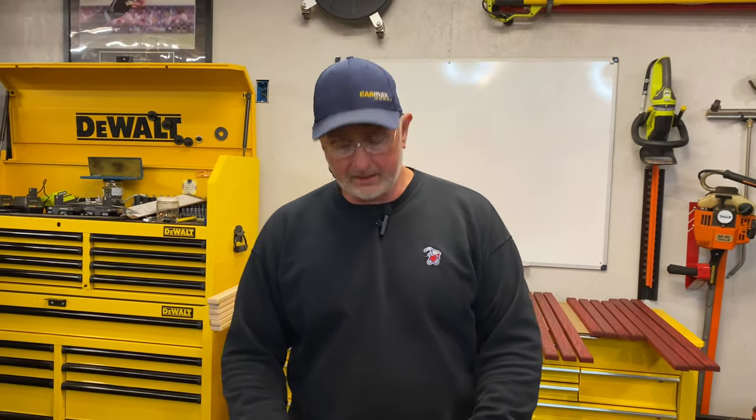Hey guys, Bobby here today. Today we're going to do a little tool unboxing and review. We're going to check this thing out.